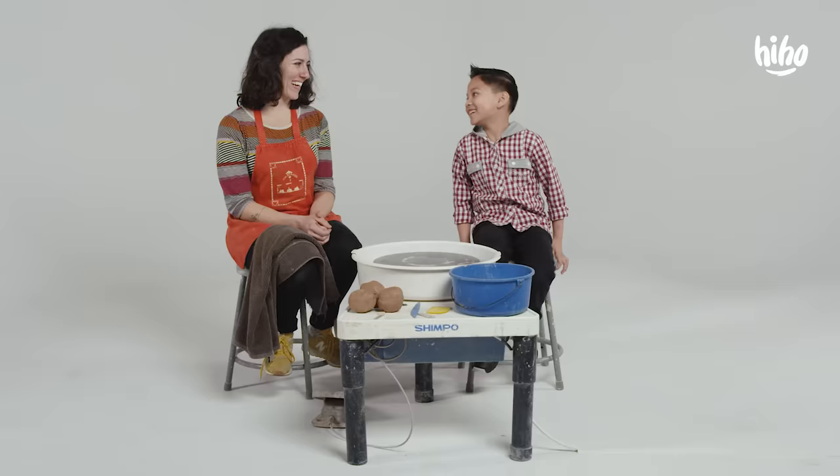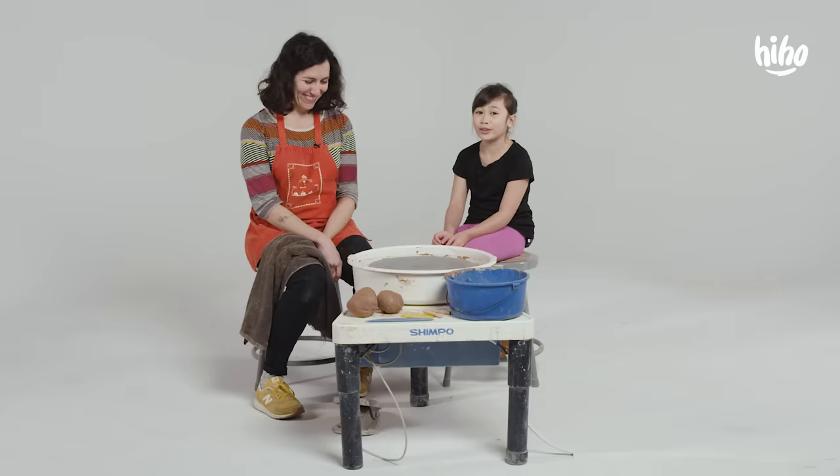Hi. My name is Micah, what's your name? My name's Lynn. Nice to meet you, Lynn. Nice to meet you too. I always wanted to do pottery, so this is one of my dreams come true.